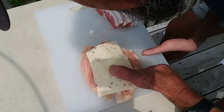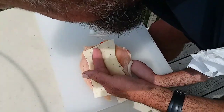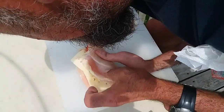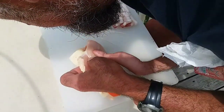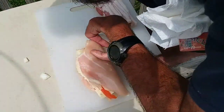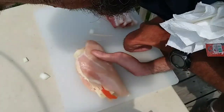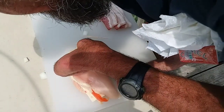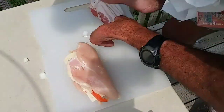Then I'll just fold this back over, shove everything in there real good. Take a couple toothpicks, just shove right through there to hold everything together.